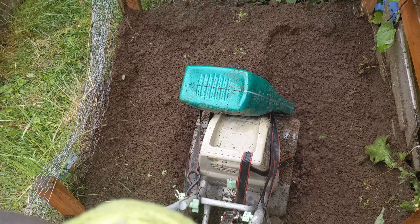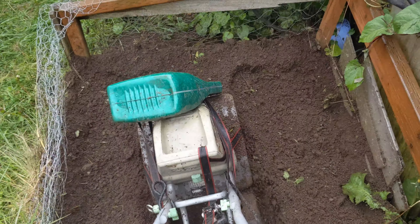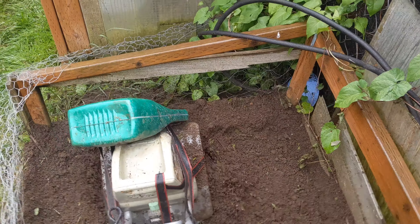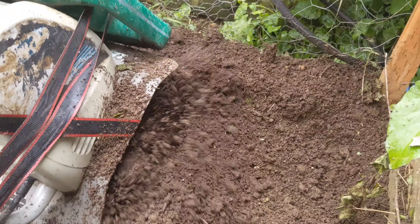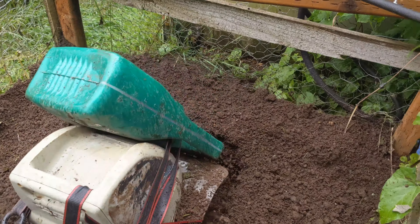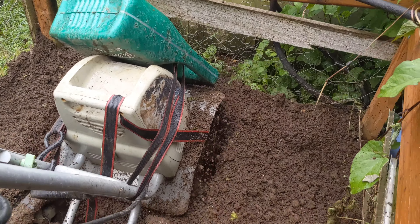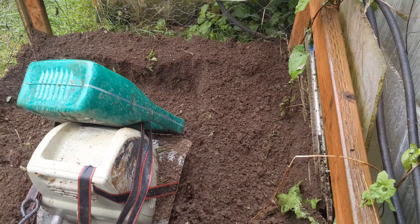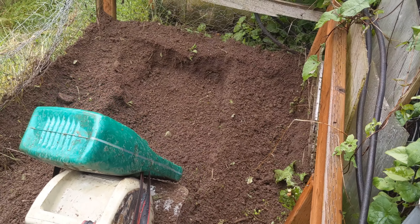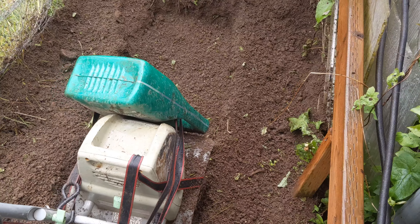It's pouring, so I had to weigh down the rototiller to get it to dig better. I strapped this five-quart oil can on using a tow strap and tie-down strap, just jerry-rigged it together. It ain't pretty, but it worked.